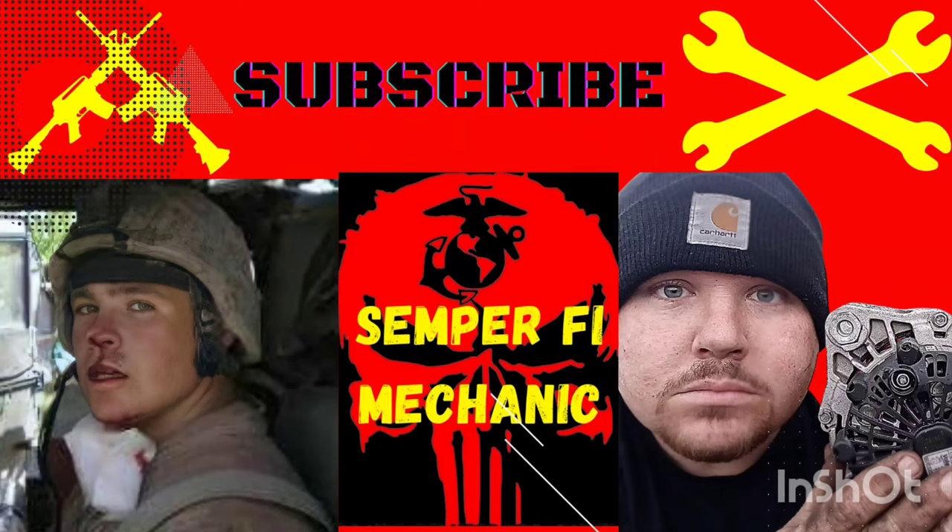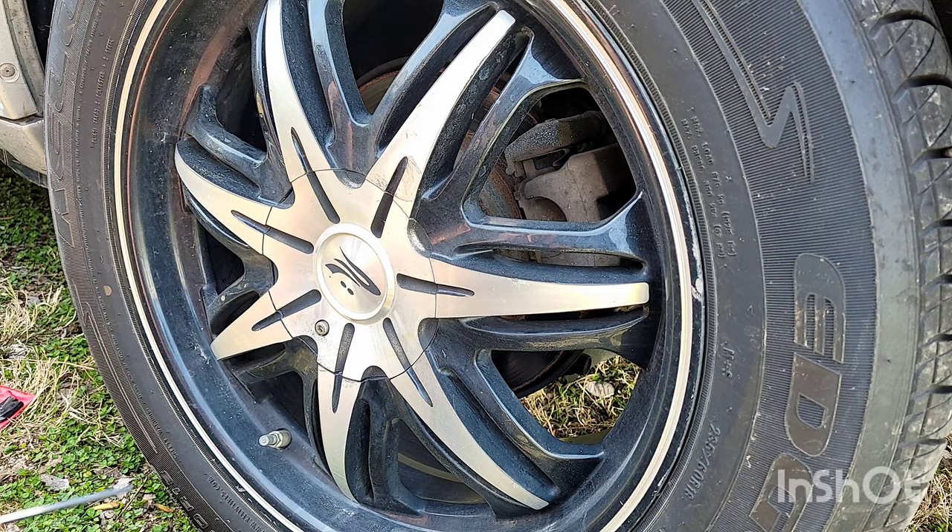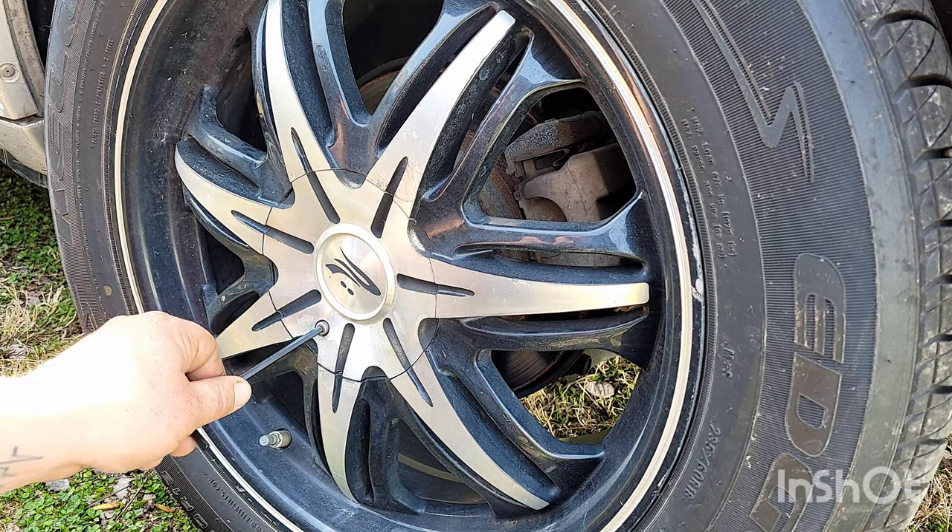Welcome back to Semper Fi Mechanic. If you haven't subscribed yet, please do. Today's video is the 2006 Toyota RAV4 — we're gonna be changing the rear rotors and the rear brakes.